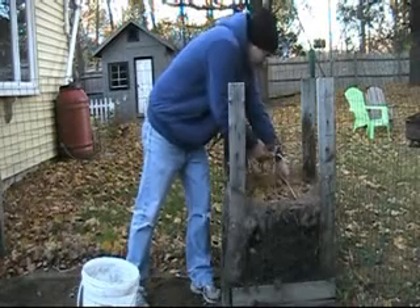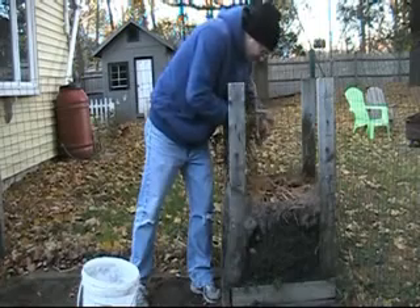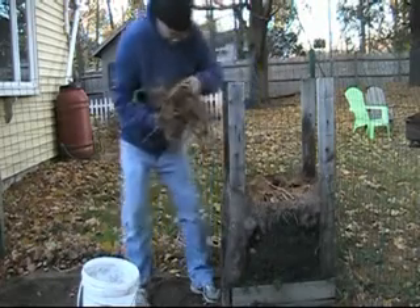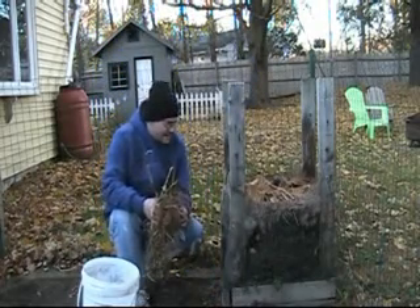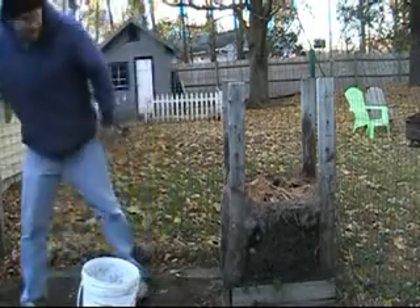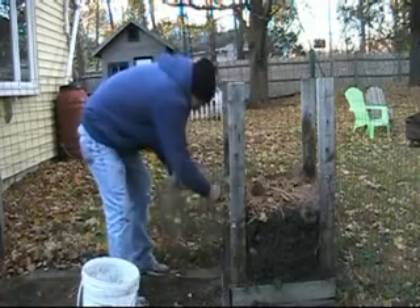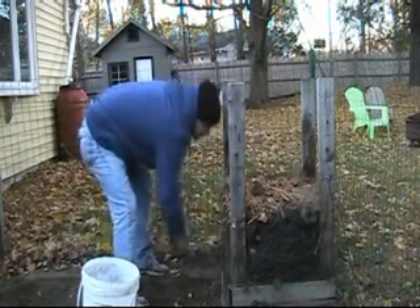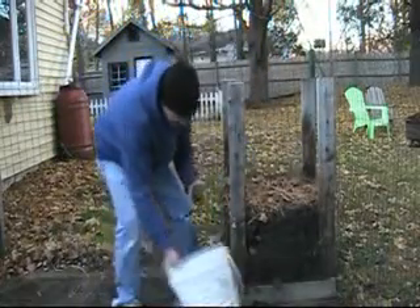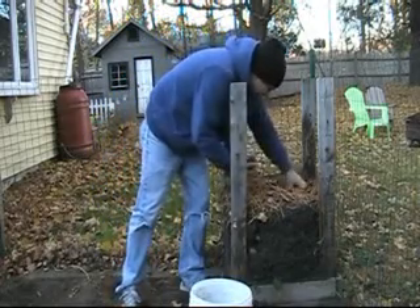Here we go. Wow — potatoes already! I planted three different types of potatoes this year: Yukon Gold, Russet, and I can't remember the other kind. But let's see what we got — I can see a bunch of potatoes at the top here.